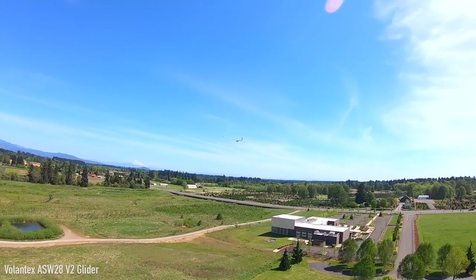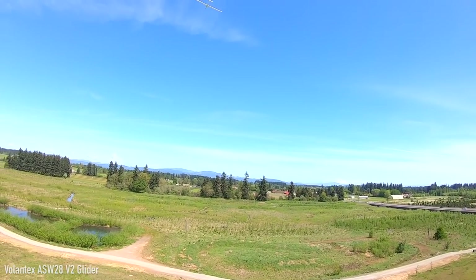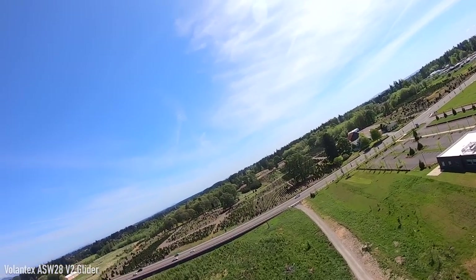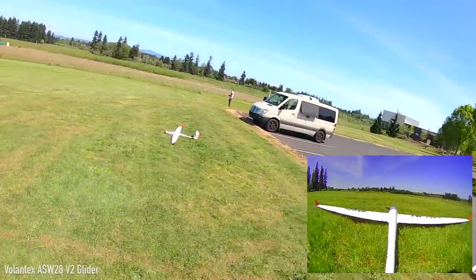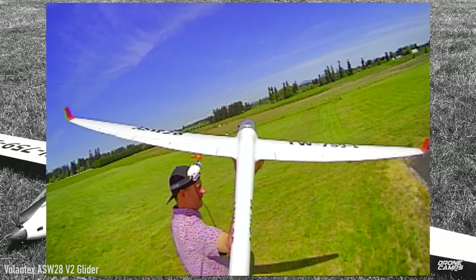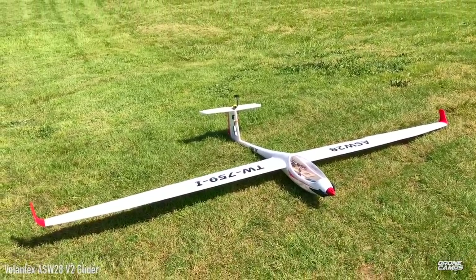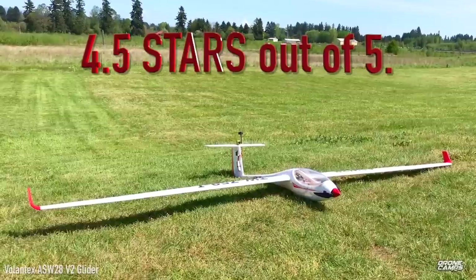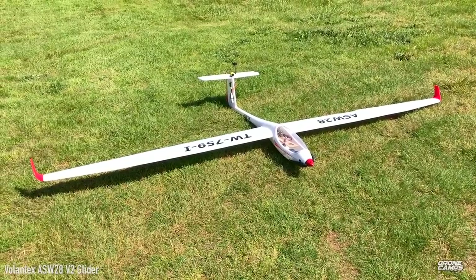It really does hold a straight line nicely and feels great in the FPV view. A lot of guys are adding flight controllers and GPS return-to-home, or putting Crossfire in it to fly miles and miles. It's a pretty foolproof plug-and-play plane — super durable and a lot of fun to fly. The price on Banggood is below $150 for an 8-foot wingspan plane, and I'm giving it 4.5 out of 5 stars. All I had to do was slap the wings on, put in a battery, and fly.